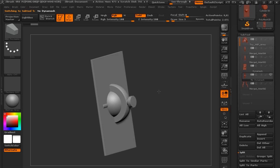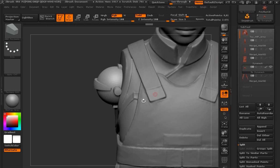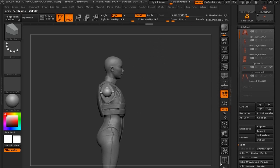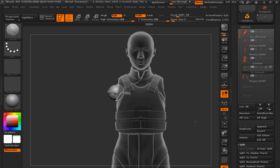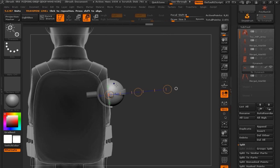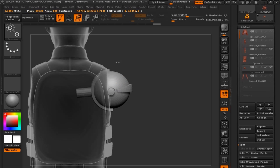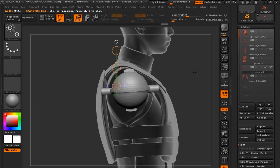I'll apply some UVs quickly, isolate one of the parts, and make it invisible so I can position it correctly on the model. With the model visible, I'll turn on transparent mode and start tweaking the joint — using the scale modifiers to scale it up, then using Move to position the joint on her torso.